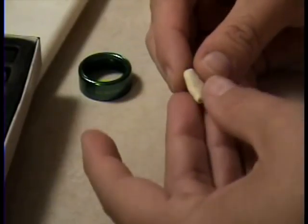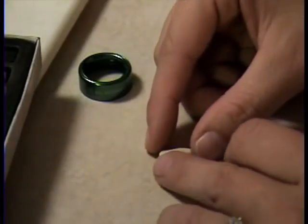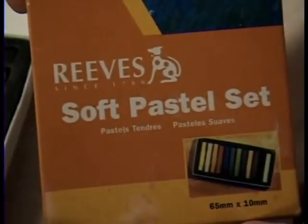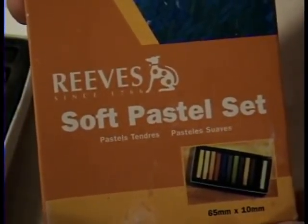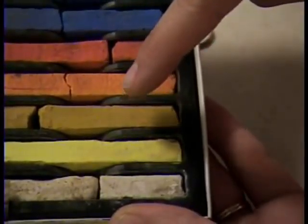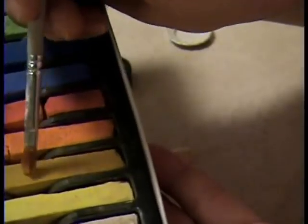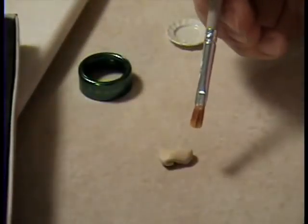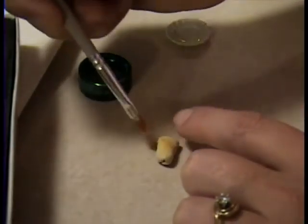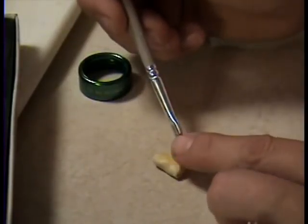Normally burritos would be served with the opening side down so they don't get all over the place. And if you're going to do that, take your pastels — I'm using Reeves Soft Pastel Set — and a darker yellow with just a dry paint brush. Wipe it on there, and then wipe the coloring on your burrito. That way it looks like it's been cooked.